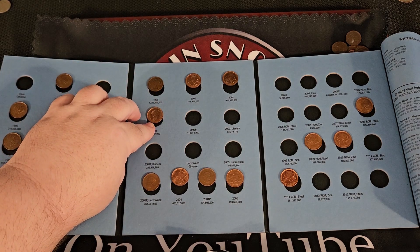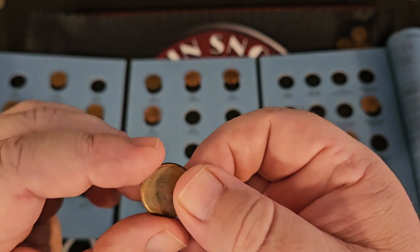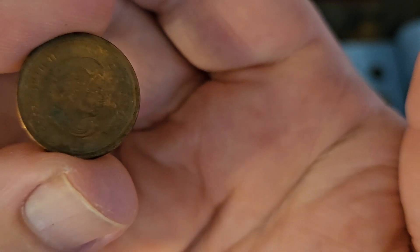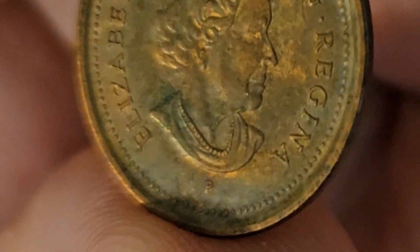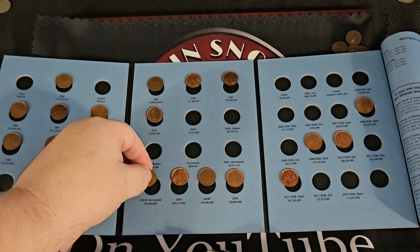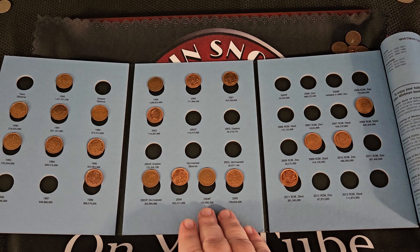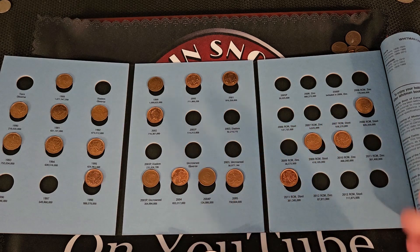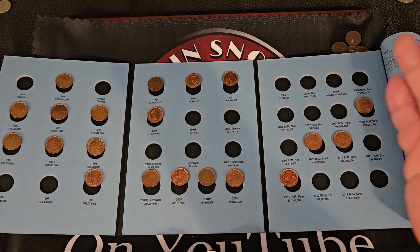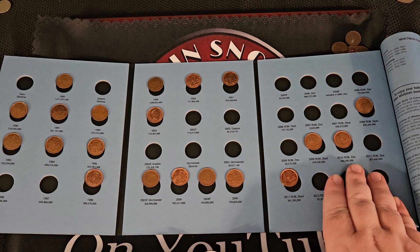The P mark would be right below the bust of the queen herself. Let me see if I can show you — look directly below her, right down there on the bottom, should be a P — not for Philadelphia, but actually for plated. Kind of makes sense. 2004, 2004P — I actually found a few of them that were plated. One question I did have for you guys though, that I wasn't sure about, and I just started doing the research on this.